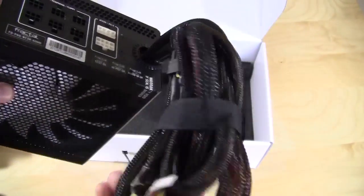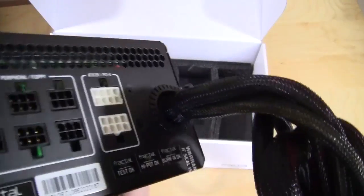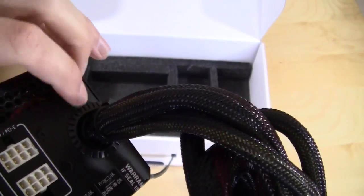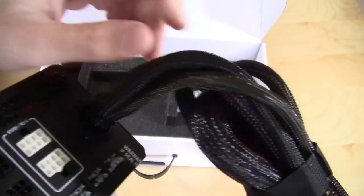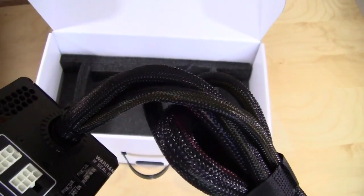This is semi-modular, which means there are cables actually connected into the power supply. They are sleeved all the way into the power supply, and there is a plastic ring around the cable exit point. What that does is prevent the cables from ripping and fraying when you move them around, which is a nice touch.